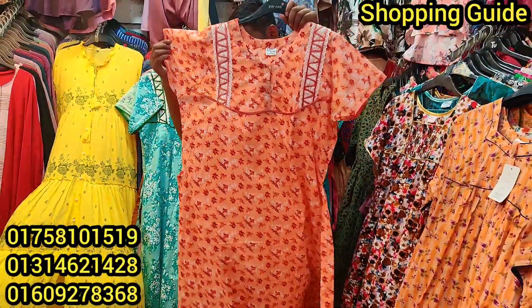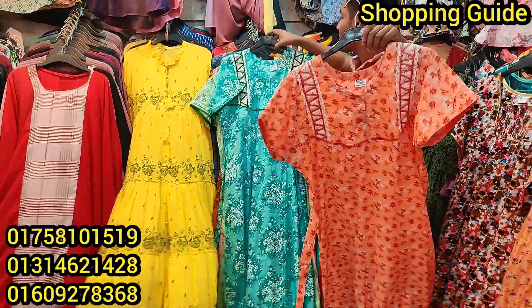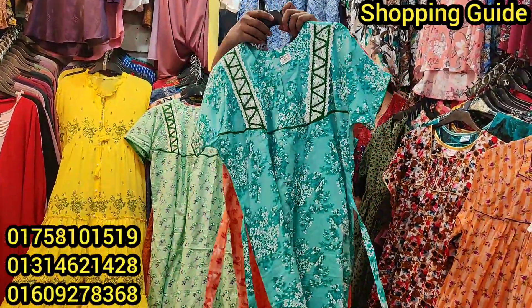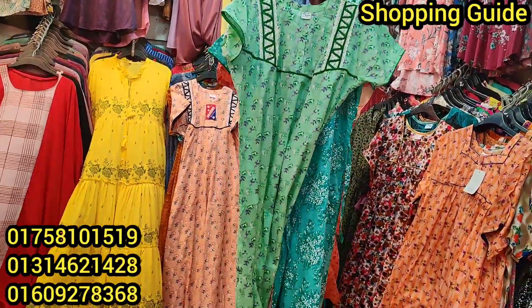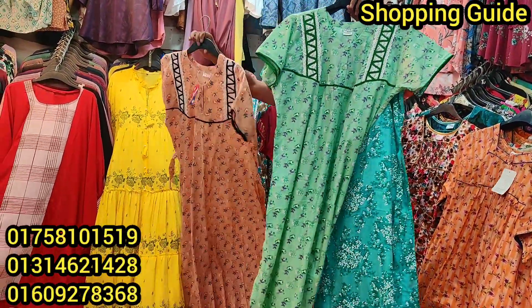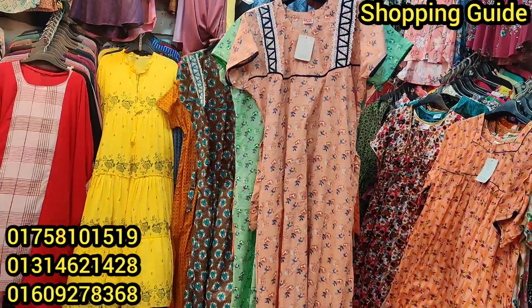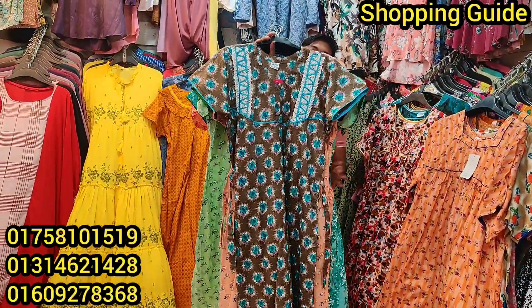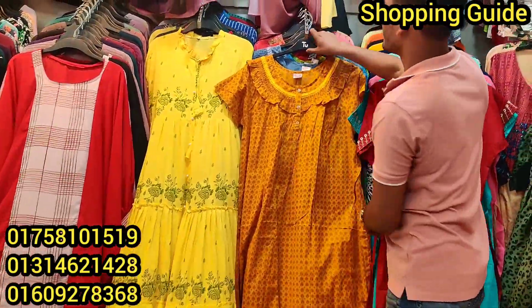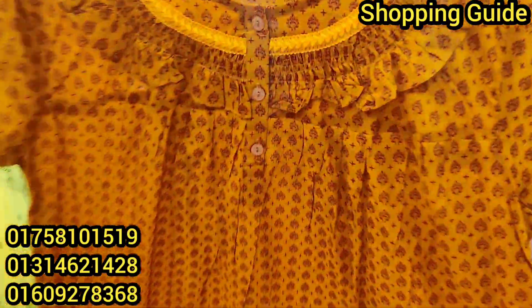I guarantee it is colorful. There is a bungie color, a paste color, a lemon mint color. The price is $655. Another orange color, very yellow. The price is $655.